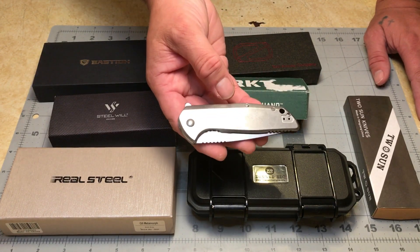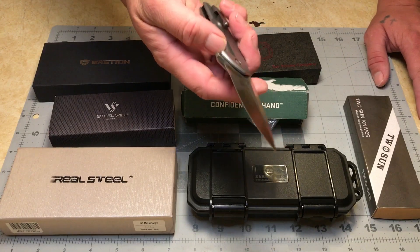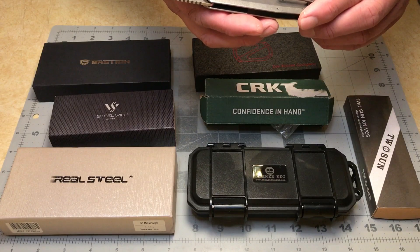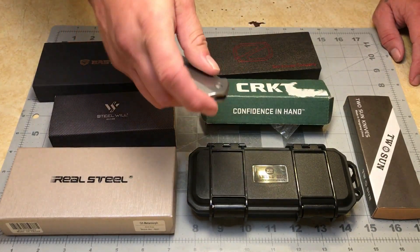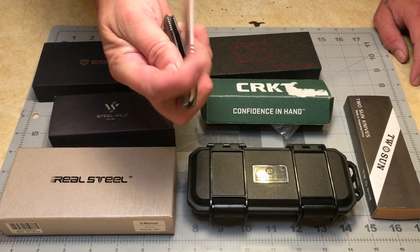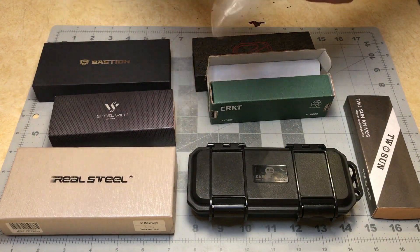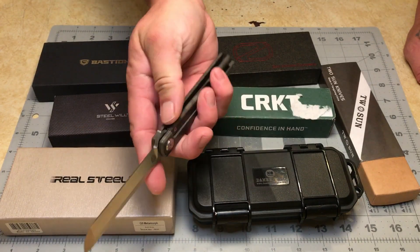CRKT has a neat milled pocket clip, but man, this thing — as small as it is — it's heavy as a rock. It's full stainless steel construction, a flipper with a hollow grind blade. This is the model 3700 GSD, on IKBS bearings with a frame lock — all stainless construction. If you keep your thumb or finger on that frame lock it doesn't want to deploy very well. It's an all-around budget-friendly knife, but again not for me — I prefer lightweight blades and this one is just way too heavy.